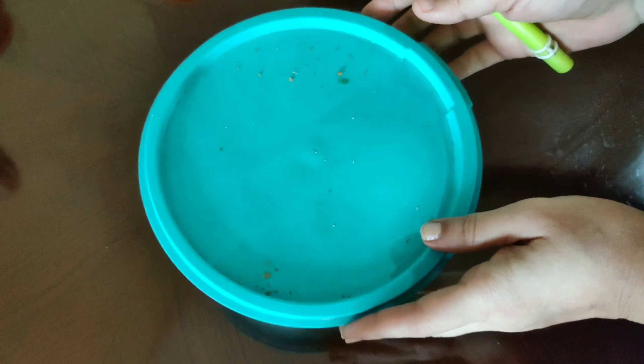Grease the idli plate with a little ghee or oil. Using a spoon, pour the idli batter into the idli molds.